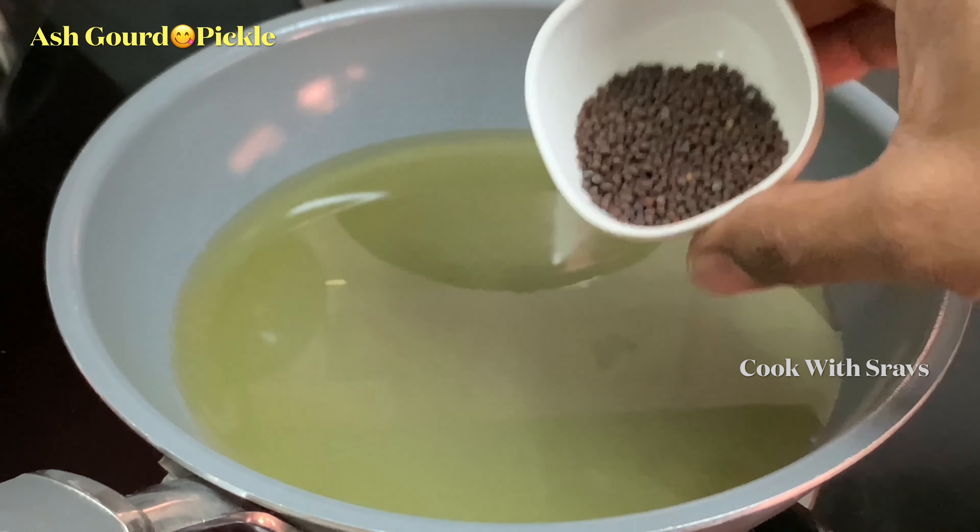Now, we will pour it on the first day. We will pour the oil on the next day. We will pour it in the water. If you like the taste, you can add one cup. This taste is crunchy and very tasty — it is very good for breakfast and with rice.